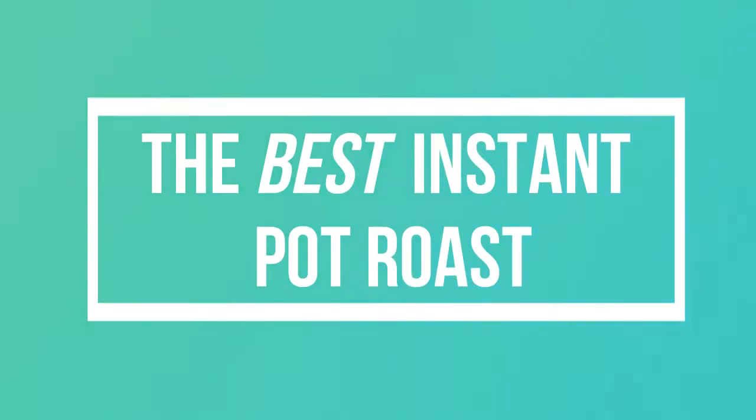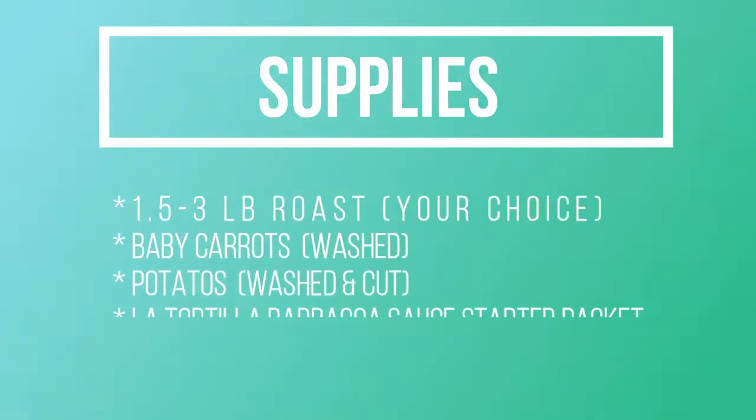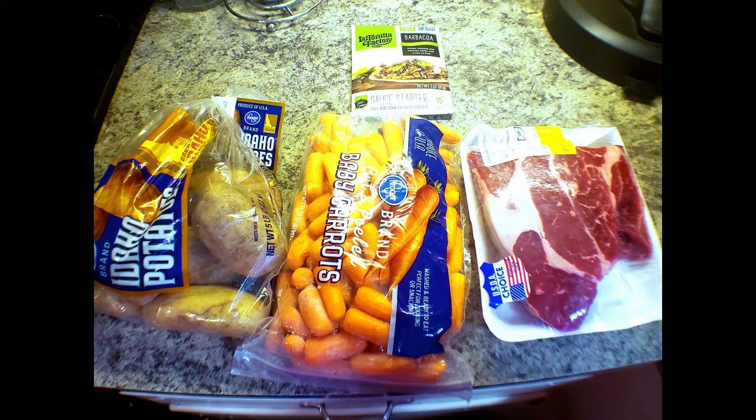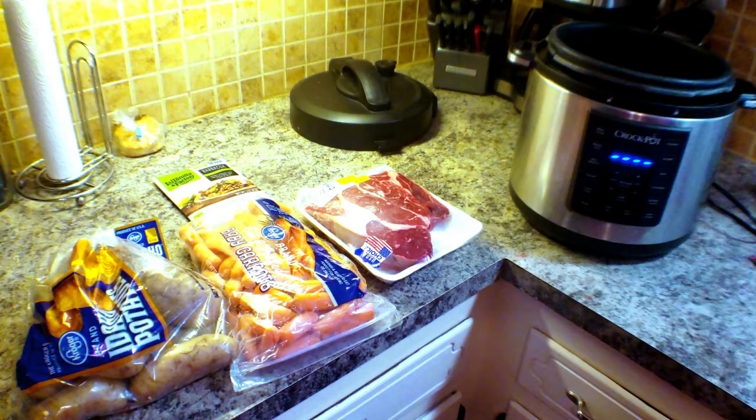Hey everybody, welcome to my video. This is my best instant pot pot roast recipe. You're going to need these things: a one and a half to three pound roast depending on how many people you're feeding, baby carrots, potatoes, and a package of La Tortilla barbacoa sauce starter pack. There are only four ingredients — it's super easy. Of course you need an instant pot.